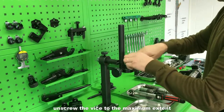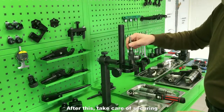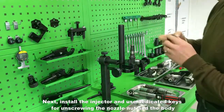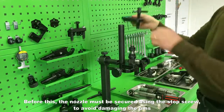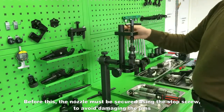Unscrew the vise to the maximum extent. After this, take care of securing. Next, install the injector and use dedicated keys for unscrewing the nozzle nut and the body. Before this, the nozzle must be secured using the stop screw to avoid damaging the pins.